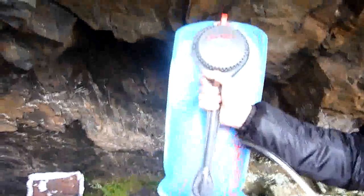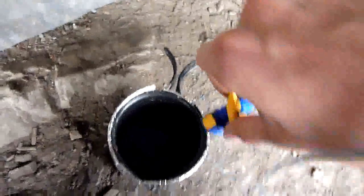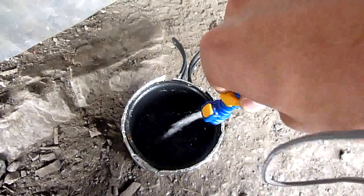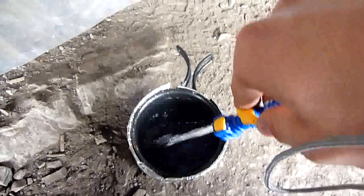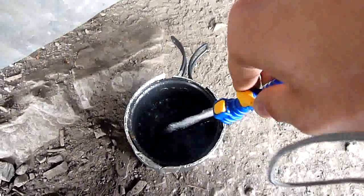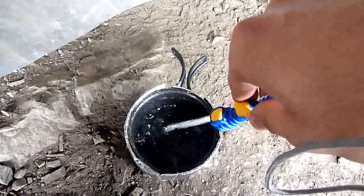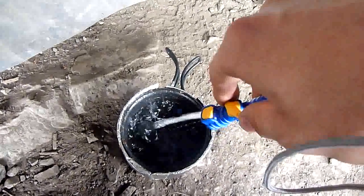Just quickly going to demonstrate how useful this inline valve is. If I wasn't holding the camera, this would be a one-man operation, but I've got Sarah holding it for me. So I hold it up nice and high and then just open the valve — you get a nice tap-like stream of water come out. You see how useful that is.